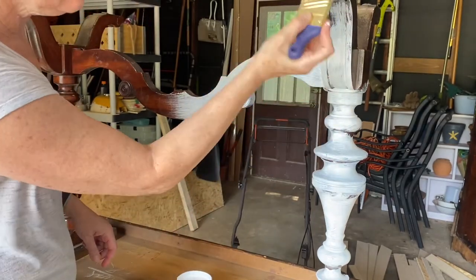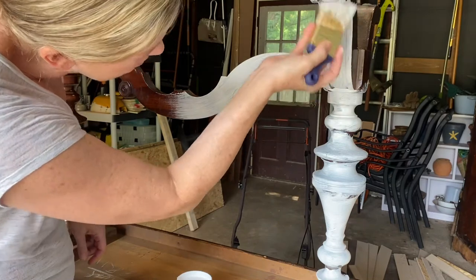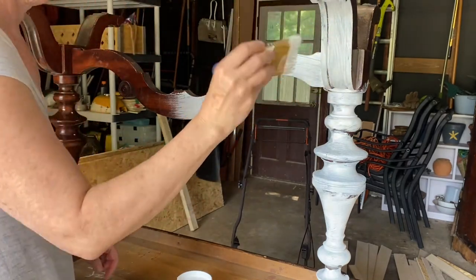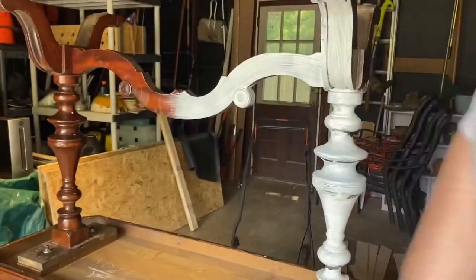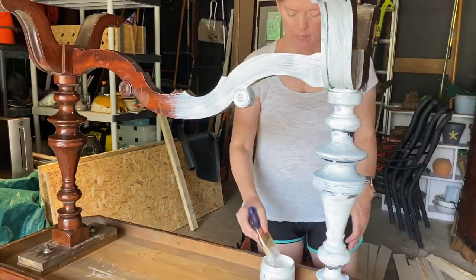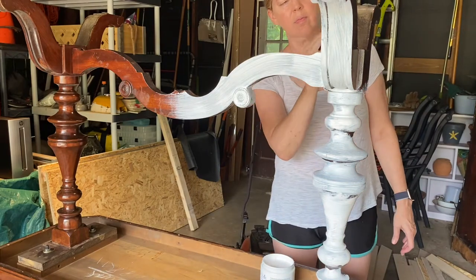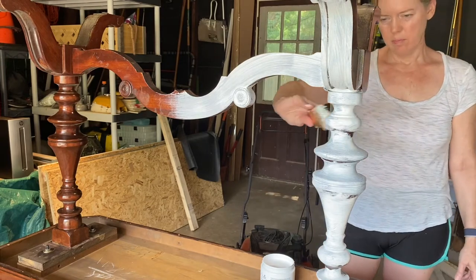Since the Slick Stick is white, that means I will have to apply two coats of the paint — but it honestly is not a big deal. I'm using the color called Anchor and it is from Dixie Belle's new paint line called Silk. It applies really well, and two coats was all I really needed to cover the Slick Stick.